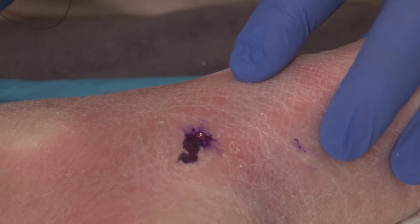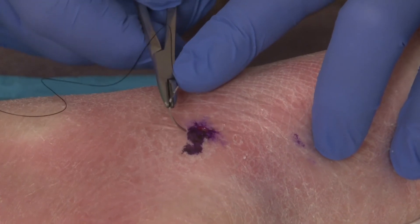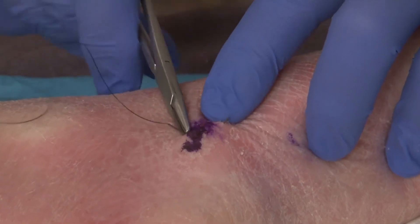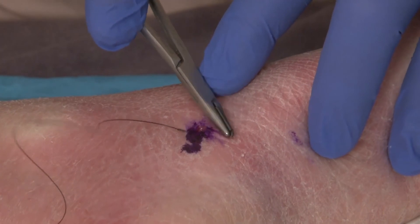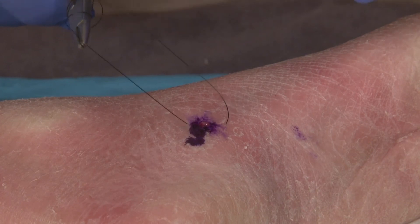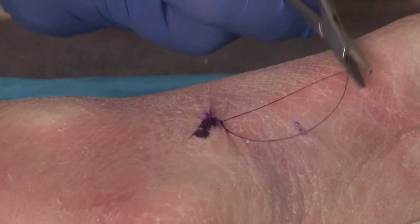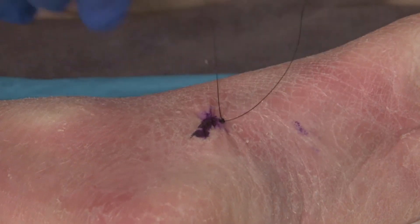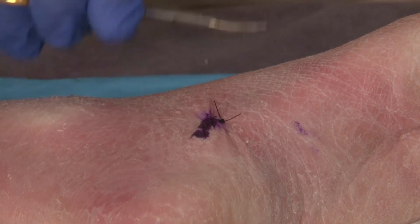When we have a 3.5 millimeter or larger punch biopsy, I frequently recommend putting a suture in to hold that still. For smaller punch biopsies 3.0 and below, I almost never put a suture in. This is just to close the lesion during the early stages of recovery. Then put a small band-aid over this for post-op and remove the suture in seven days.